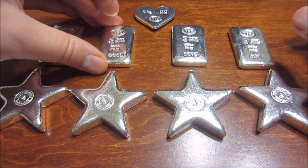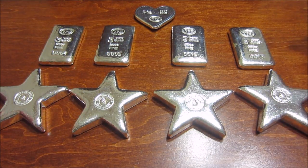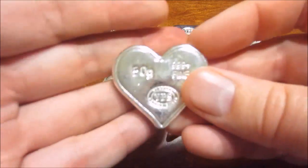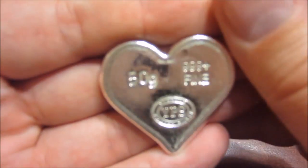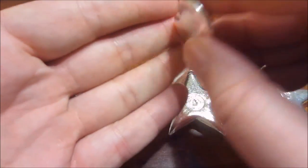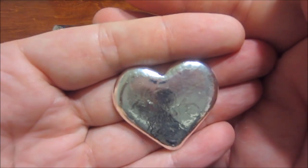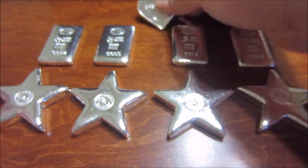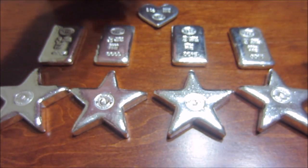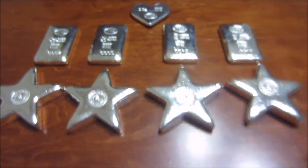Alright guys, these are his three new releases: the four ounce star, the three ounce bar, and the 50 gram heart. The heart is only going to be available until February 20th, so if you're interested definitely get on it and pick one up now, because they will be gone. Now it's time to put them in the treasure chest — here we go!